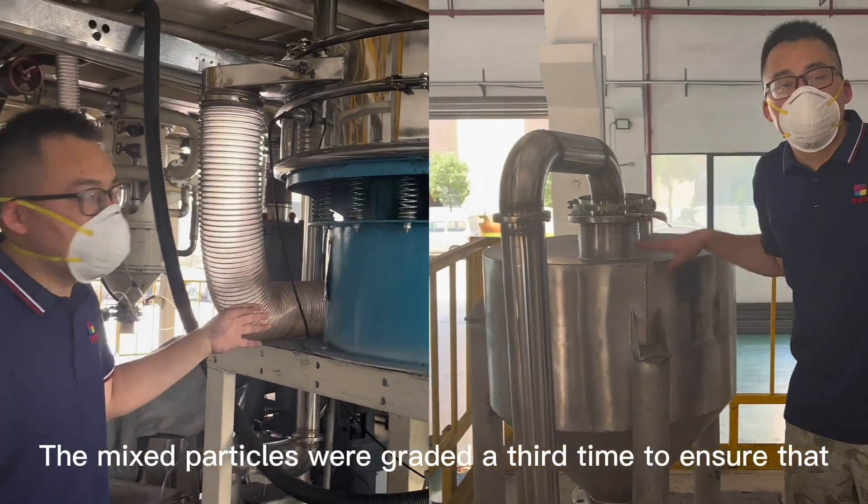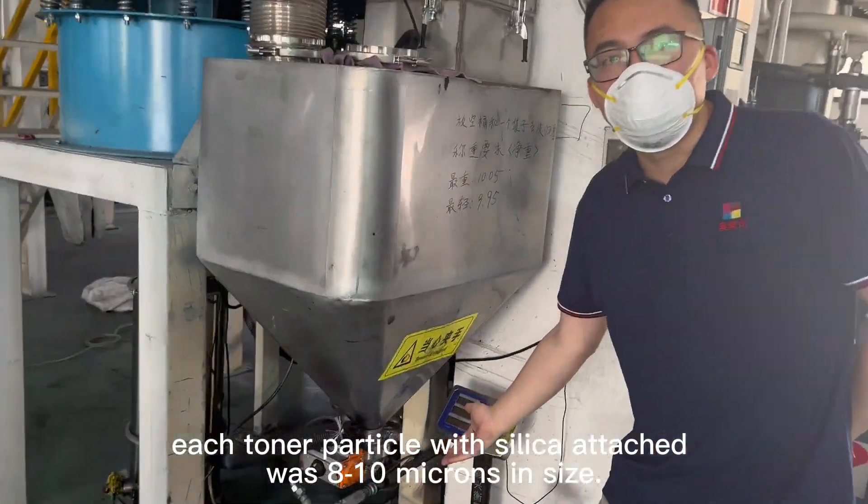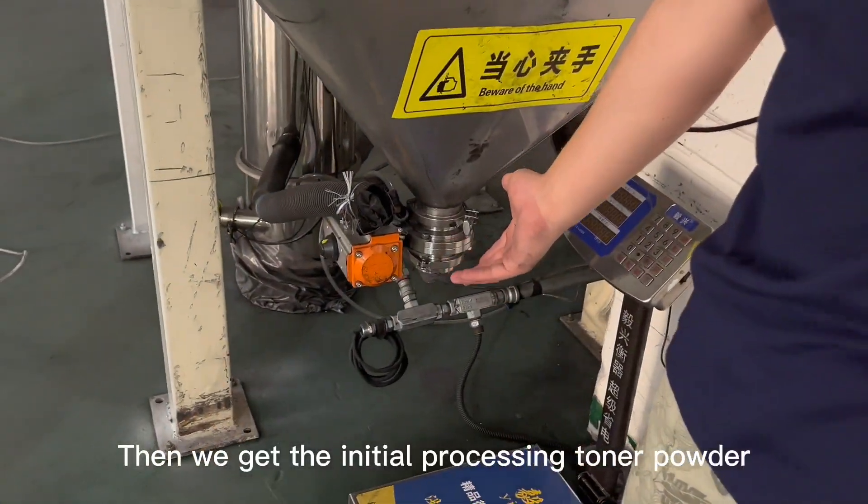The mixed particles are graded a third time to ensure that each toner particle with silica attached is 8 to 10 microns in size. Then we get the initial processing toner powder.